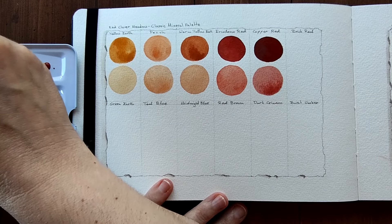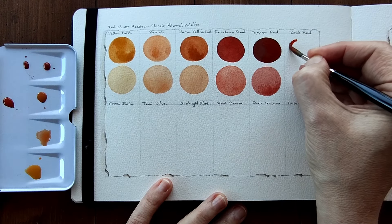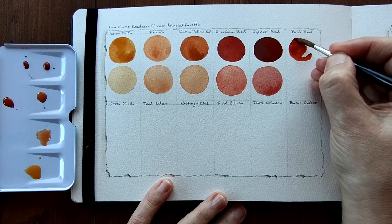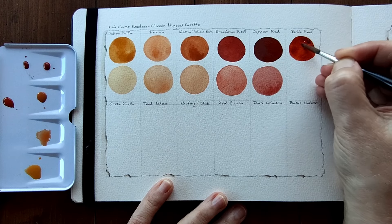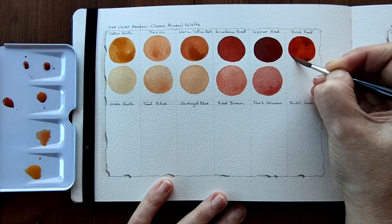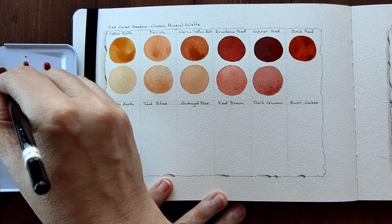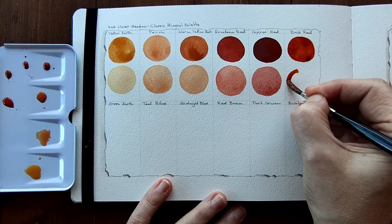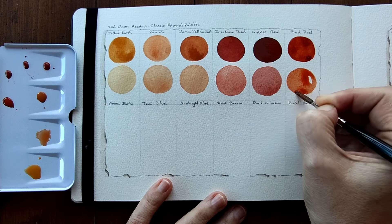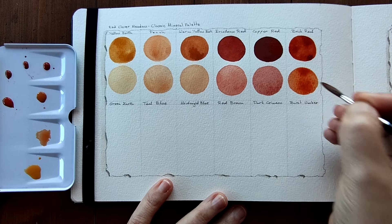Next we have Brick Red, which looks more of a brown. Wow. That is beautiful. We started off with these neutral kind of pale colours and we're really going into the bold colours here. They're beautiful. That looks like a burnt sienna to me. Absolutely beautiful, again with a little bit of granulation.